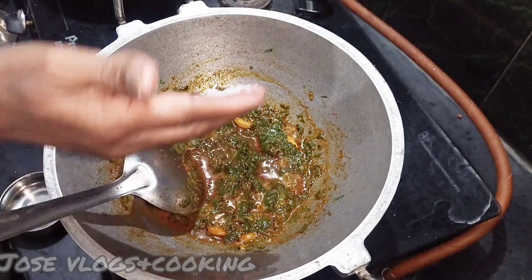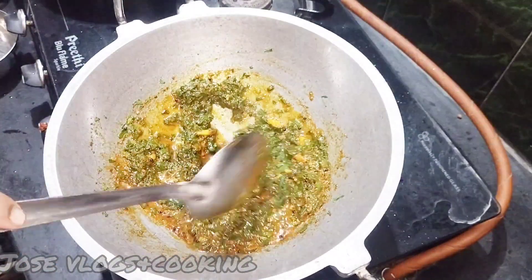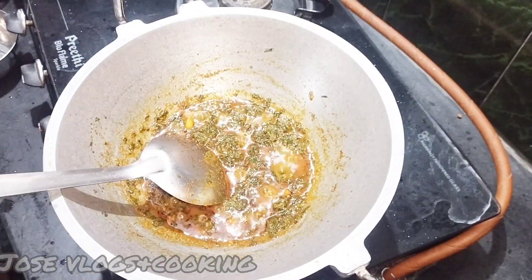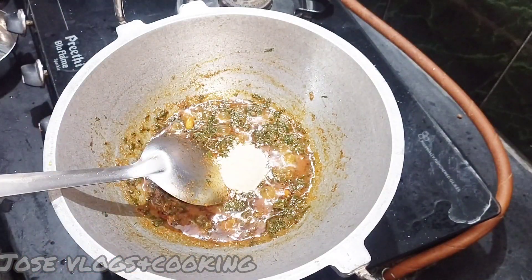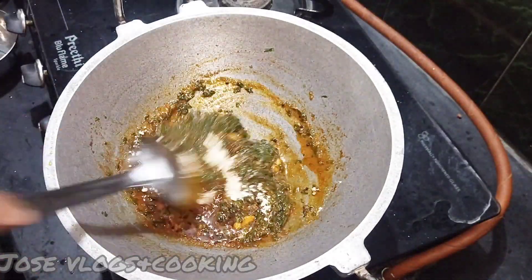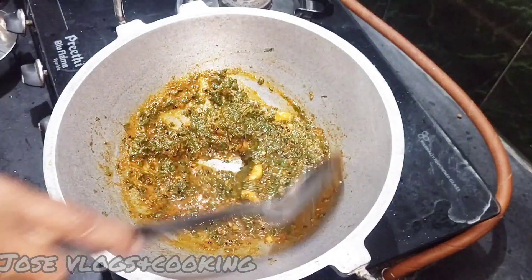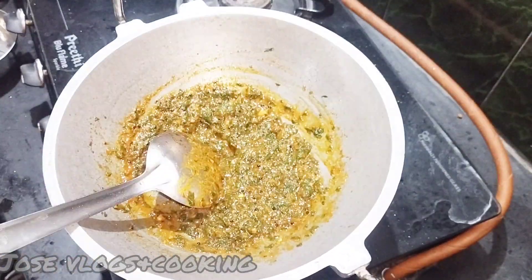Put it in the middle and put a lid on the bottom. Then put the lid on it and let it sit in the middle.